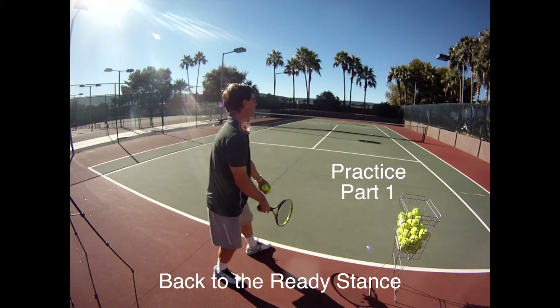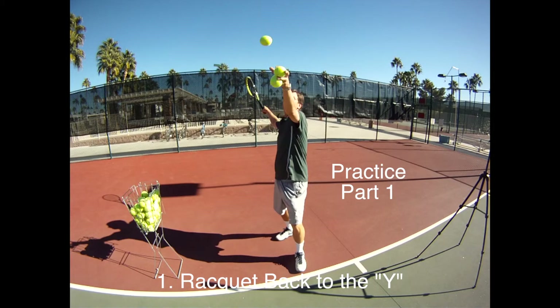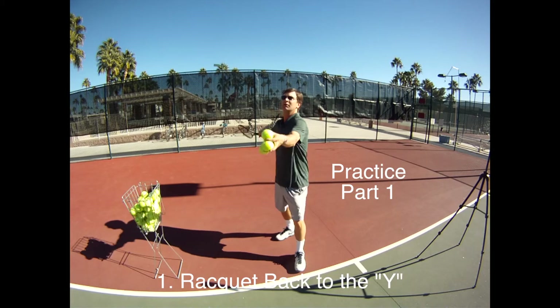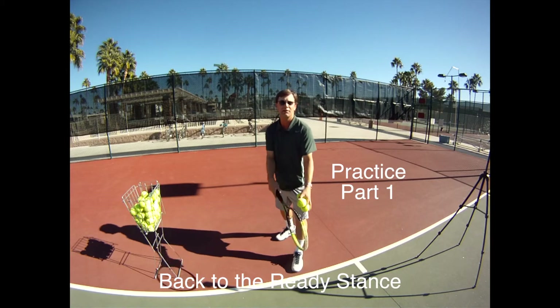Practice part one is to reach back to make the Y and toss the ball up at one o'clock and let the ball bounce and come down right in front of your left toe. This is a great practice to work on your rhythm of your backswing and your weight back and to get that toss in the right spot.